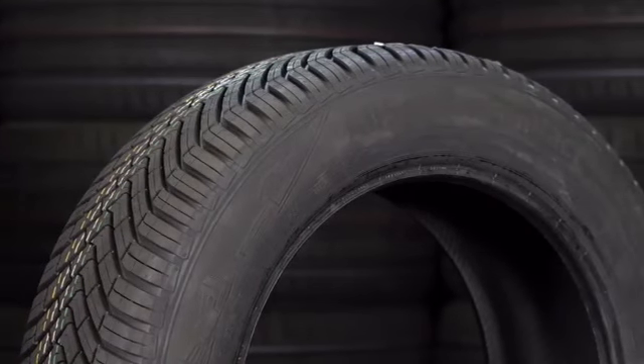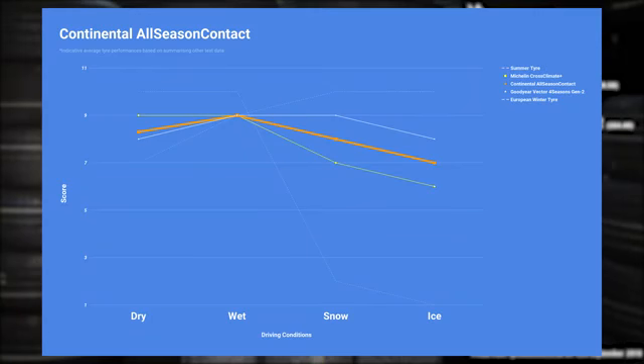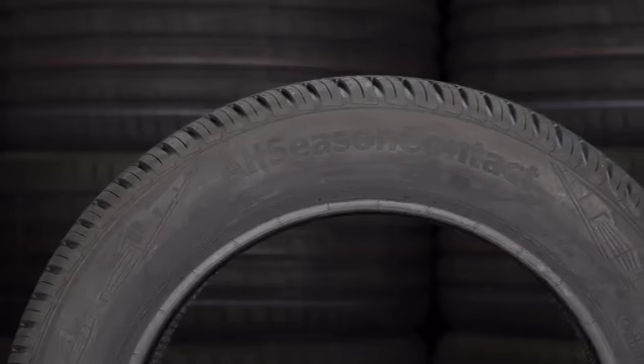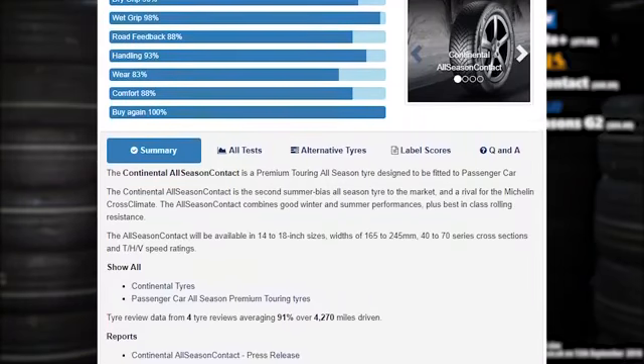The third tire I'm recommending, sitting in between these two, is the Continental All-Season Contact. I think Continental originally designed it to sit in the middle of the dry and snow performance of these two tires — it would have some good summer performance like the Michelin Cross Climate, but also be really good in the snow and ice. Looking at the early tests, this tire is a little bit more towards the Goodyear than the Michelin, but it's still an excellent tire. This is only third because it's the only tire of the three I've not got personal experience on, and it's been in very limited tests. So if you are thinking about this tire, make sure you pop over to tirereviews.co.uk to have a look at all the latest tests, because there'll be more in the coming months.